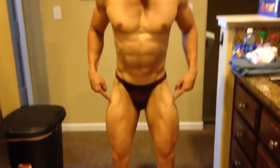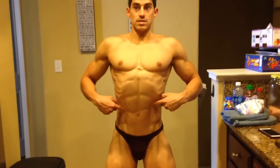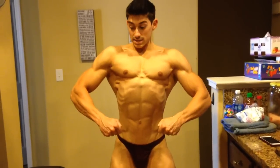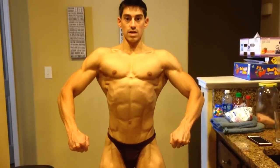Starting with my legs, then to my hips, and then my stomach — I'm airing up, bringing up the ribcage, flaring my lats, and then bringing the hands. You're gonna tuck your thumbs and you come right here. And this is the front relaxed.